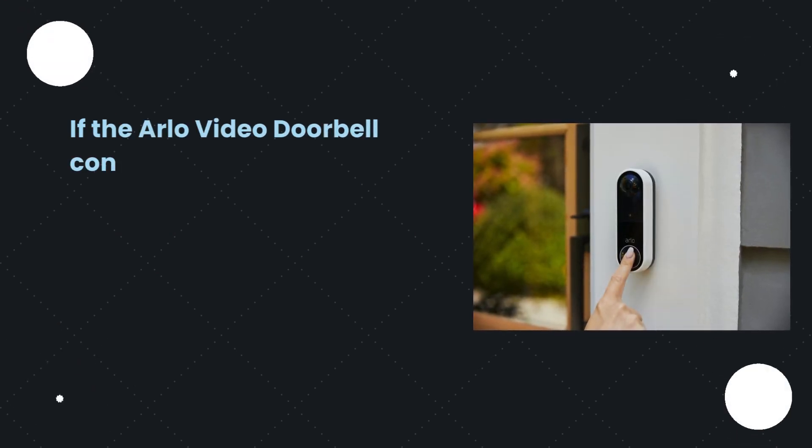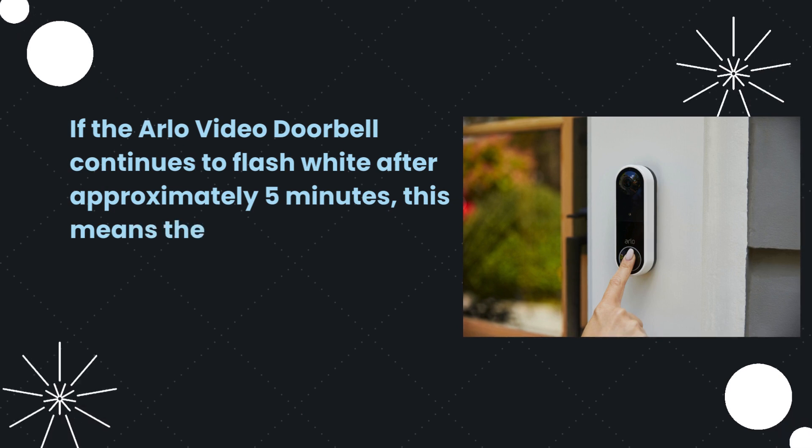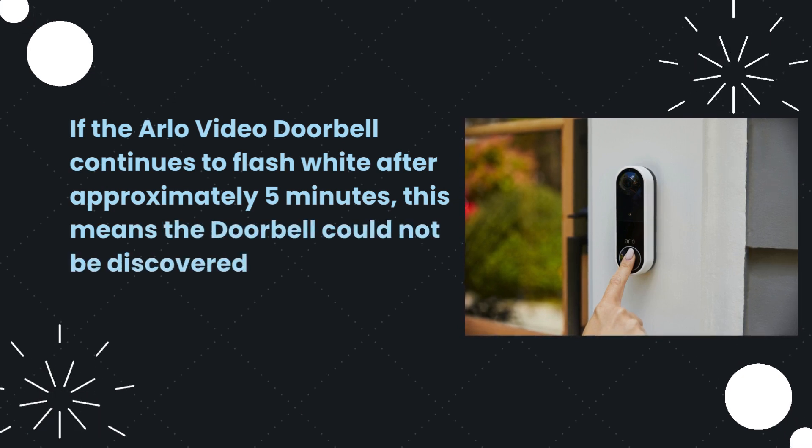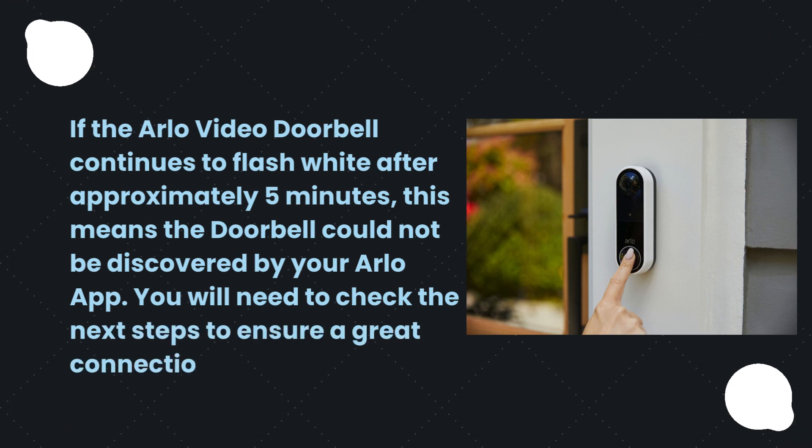If the Arlo Video Doorbell continues to flash white after approximately 5 minutes, this means the doorbell could not be discovered by your Arlo app. You will need to check the next steps to ensure a great connection.